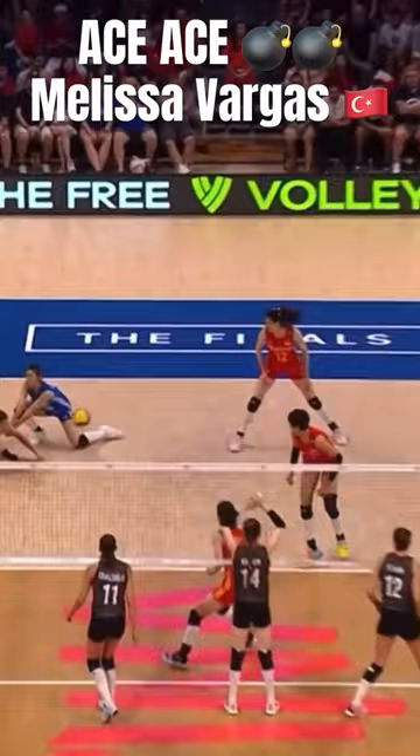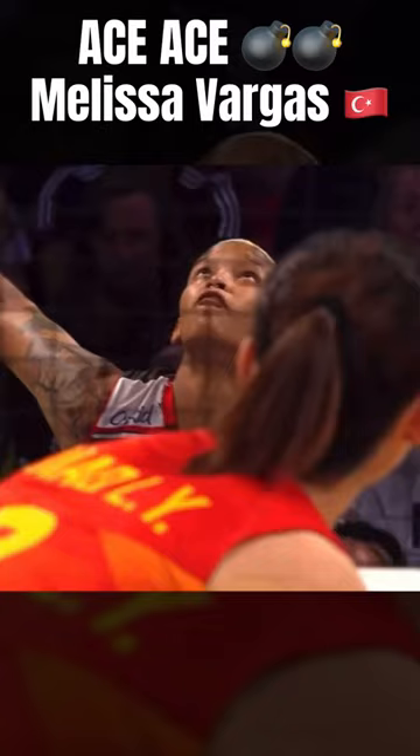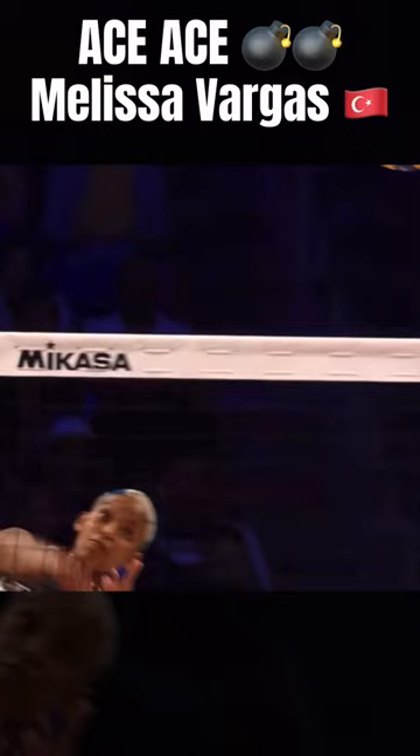The ball's from the back line. Everything in this serve is showing that she's going to take it down the line, but she turns that hand, that pinky down, creating that spin on the back to the corner. Watch it one more time. It's terrifying. This gold medal match.